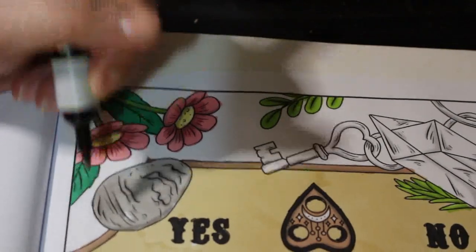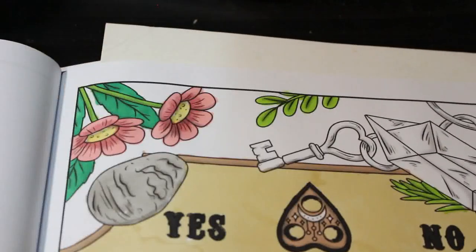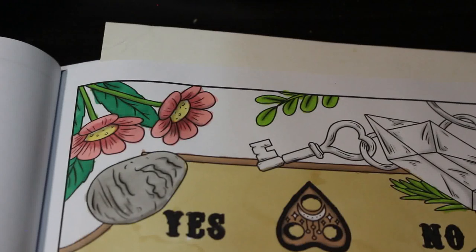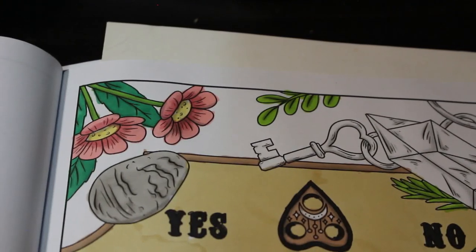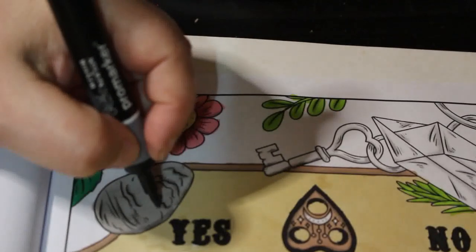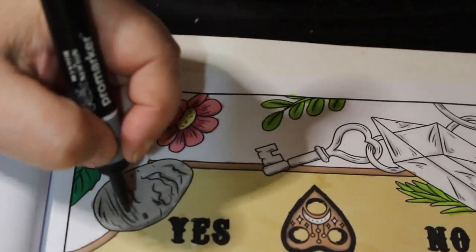I can't find my Kindle Oasis. I don't know what I've done with it. It's got to be here somewhere — I just have absolutely no idea where it is.